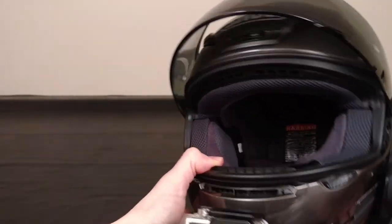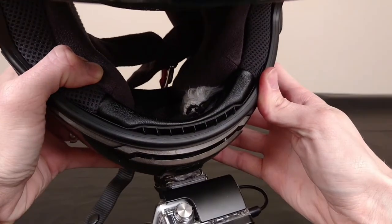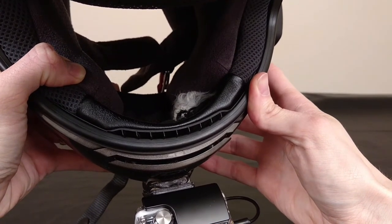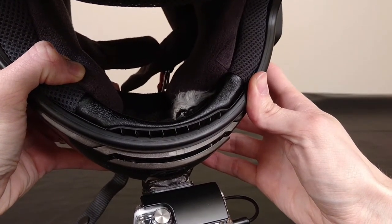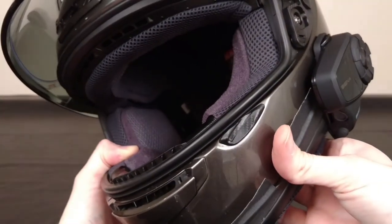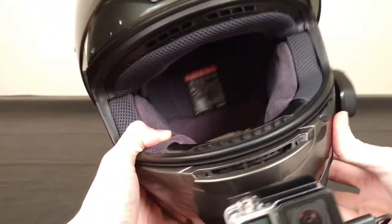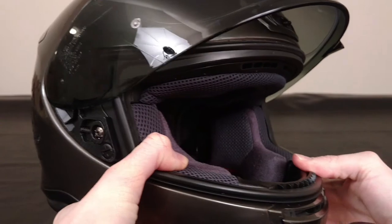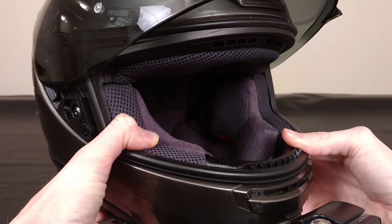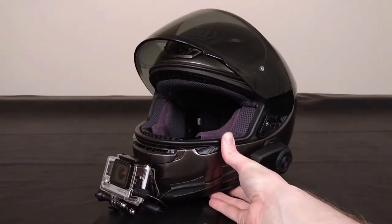And inside the helmet, it's going to be a little difficult to see. I've actually got the GoPro mic tucked in there, as well as the mic for the Sena. And you should be able to see one of the earphones or headphones in there, and then the other one is tucked back in there as well.